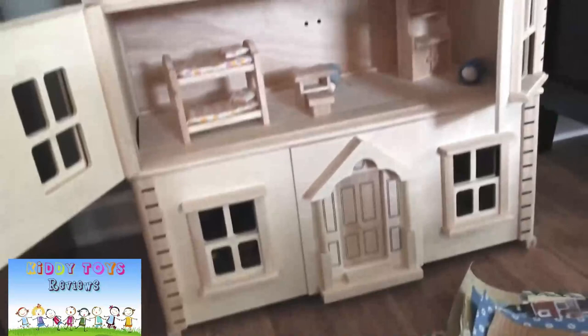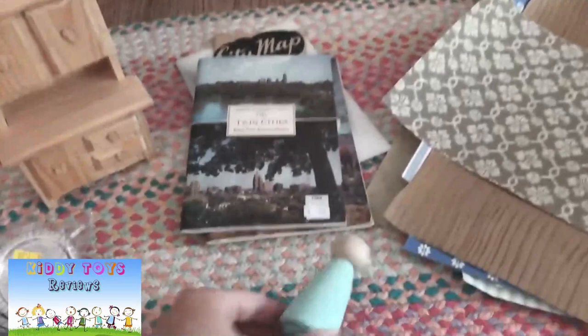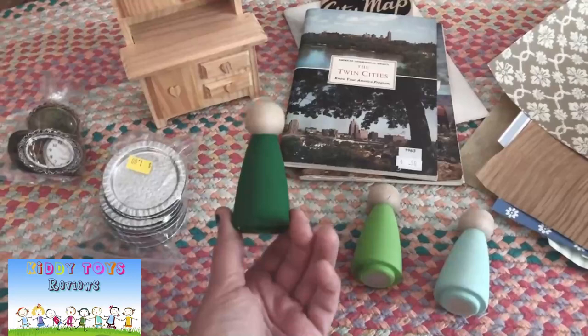I'm also going to build furniture from recycled materials — cardboard, small wood pieces, toilet paper tubes, and egg cartons are what I'm thinking right now for furniture building.